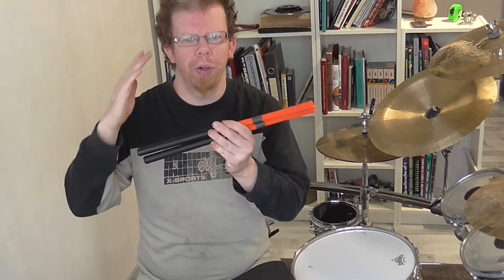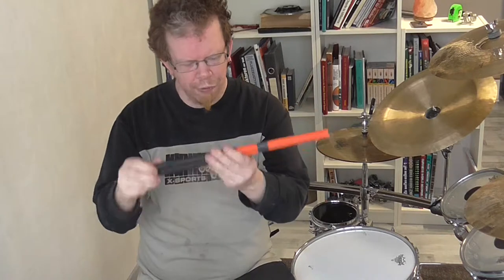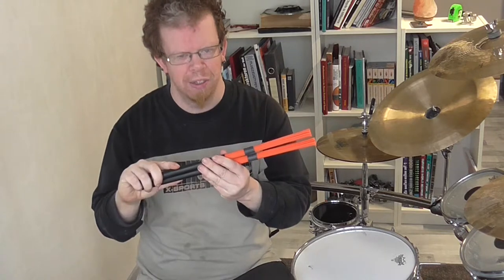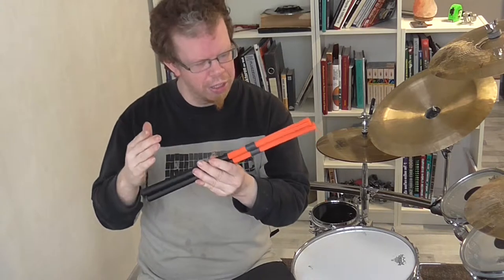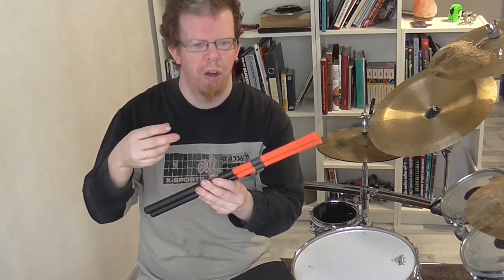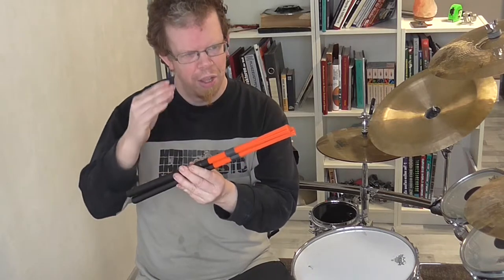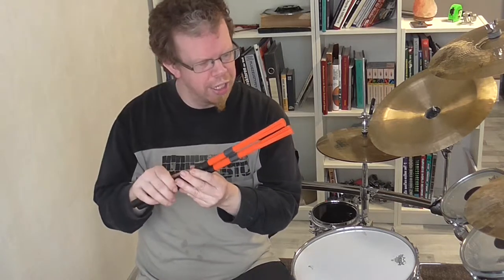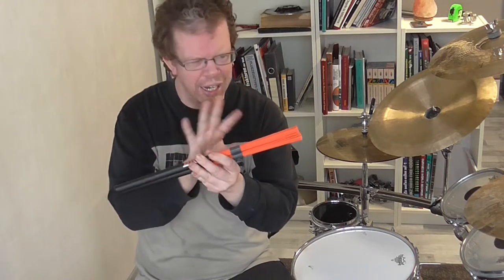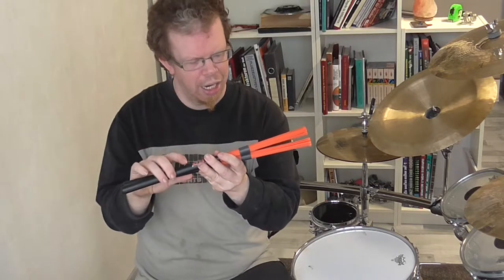Hello everybody, welcome to the review of the flex fiber sticks. What we have here is the normal model of the flex fiber sticks. They are constructed like the rock models but out of fibers instead of wood or other materials, and the look is pretty interesting because they have only the orange-red color, and I also like it.